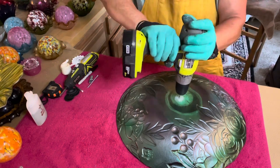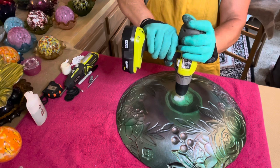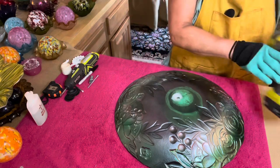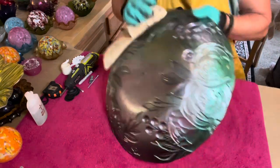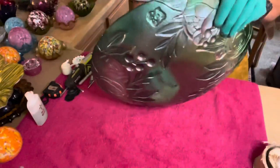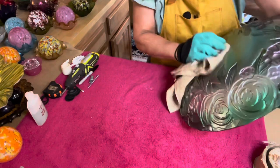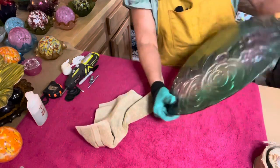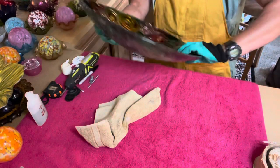We'll be right back. We're going to go ahead and move on to the smaller piece over at my drill press.